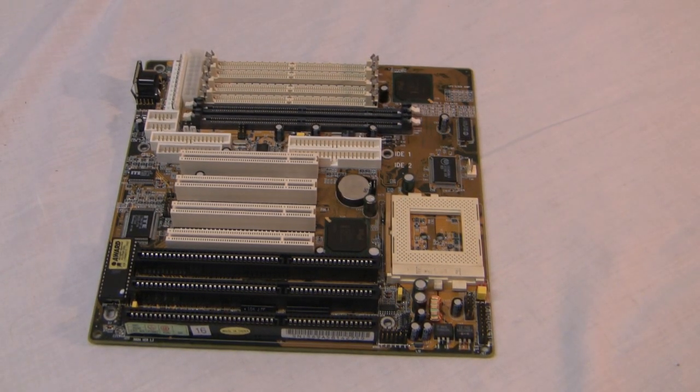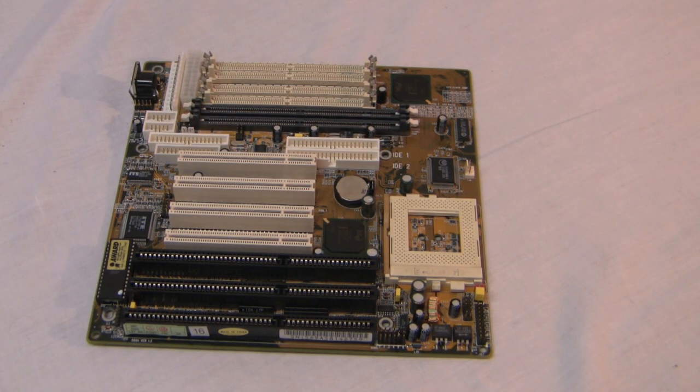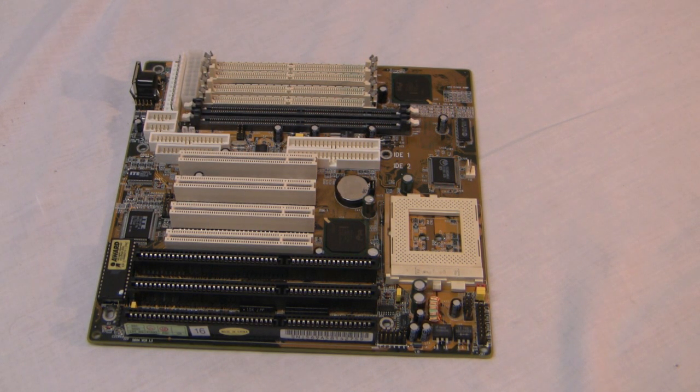Hello, and welcome to my video review. Thank you for taking time out of your busy day to watch this video review. Today I have to review the brand new socket 7 motherboard. This motherboard has some really good features — some new features and some older features from current motherboards that are integrated into this one.